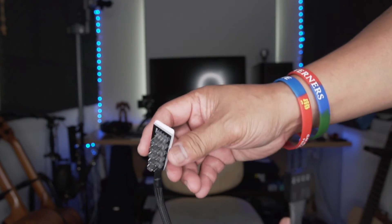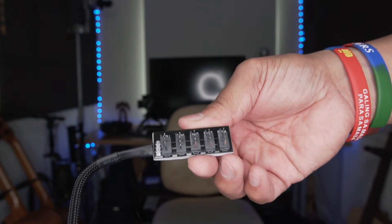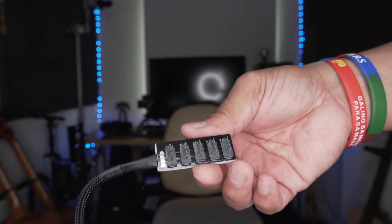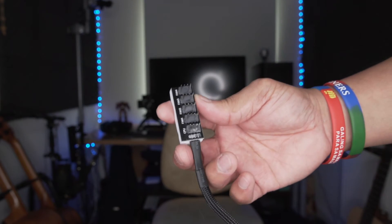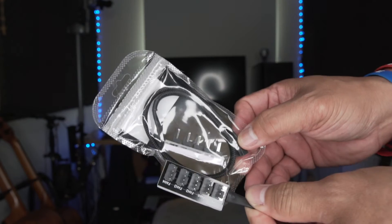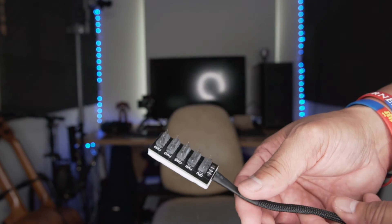I got two of these because my motherboard only has two USB fan header slots, and I have seven fans, so two headers are not enough. That's why I bought two pieces. The other one is still sealed — they're both the same. I ordered two in case I need more.